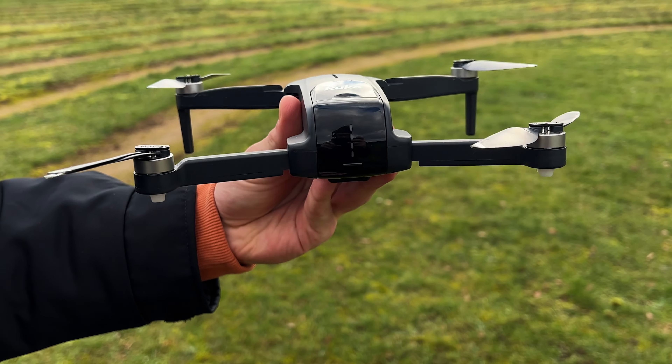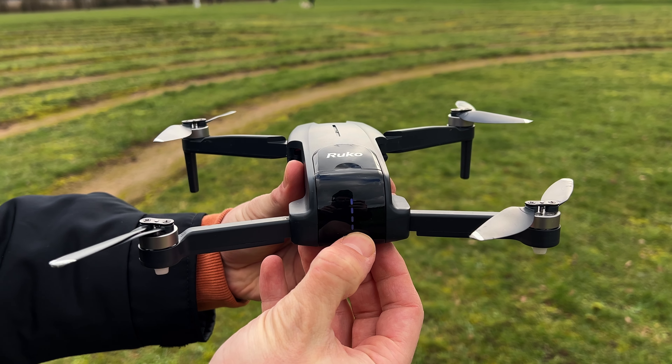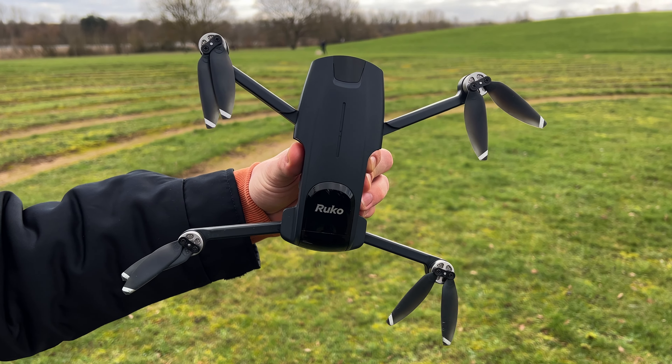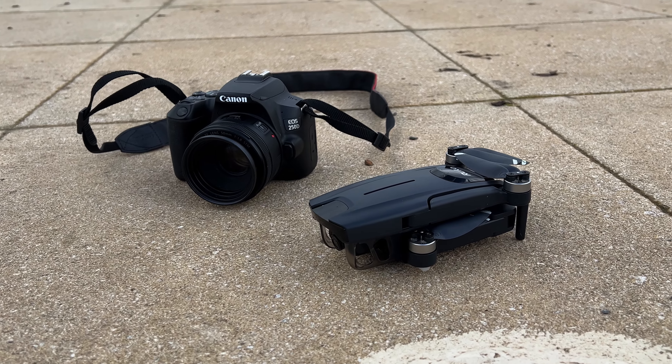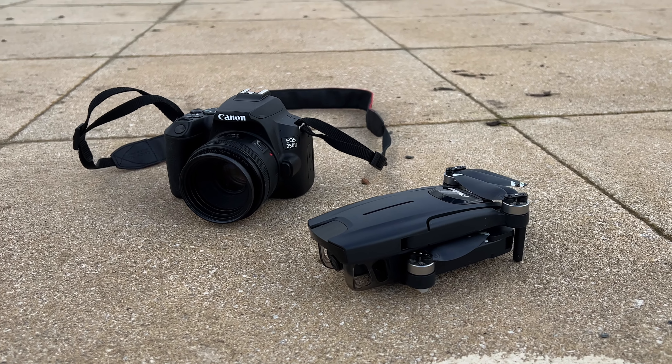The drone comes with two batteries, 30 minutes each, for a combined total of 60 minutes flight time, which means you can go out, have fun flying, and not worry about battery life at all. The one thing I will say is the batteries have micro USB charger slots — not USB Type-C — which is very disappointing to see in 2023. I expect everything to have USB Type-C by now.